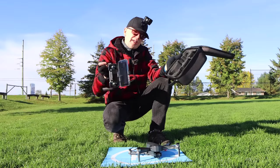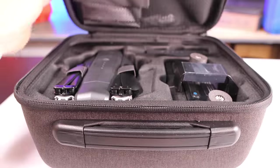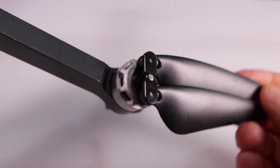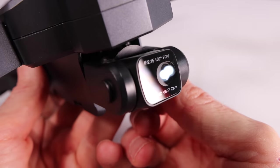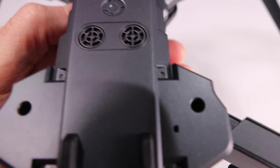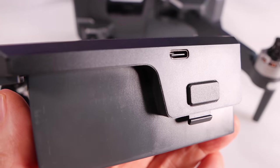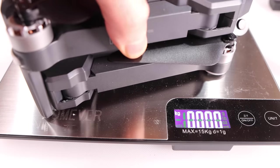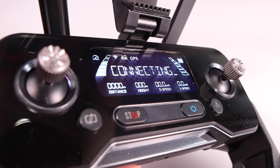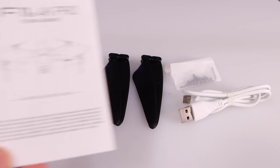Now let me show you what comes in the case. This is the box the F11S comes in, and inside is a carrying case. Inside you'll find the foldable drone with brushless motors and foldable props. The camera is 4K with a two-axis gimbal and electronic image stabilization. You must supply your own micro SD card. There are no bottom sensors - it operates off a barometer. Two batteries are included, chargeable via USB. Total drone weight is 552 grams. A spare set of props and screws, USB cable, and user manual are also included. The controller is rechargeable and has a nice display.